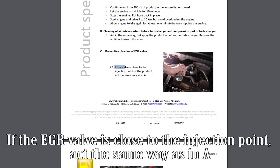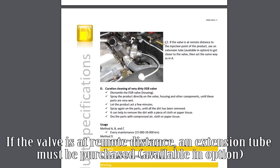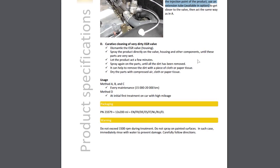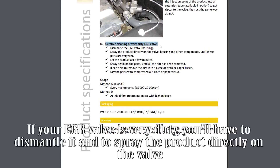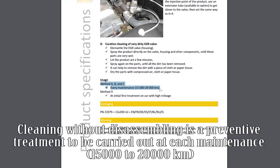If the EGR valve is close to the injection point, act the same way as in section A. If the valve is at a remote distance, an extension tube must be purchased. Cleaning without disassembling is a preventive treatment to be carried out at each maintenance interval of 15,000 to 20,000 kilometres.